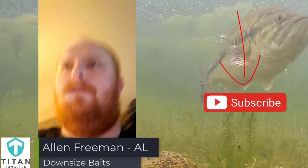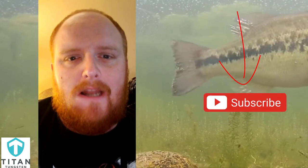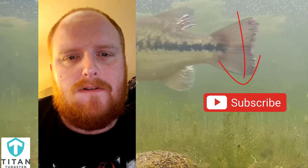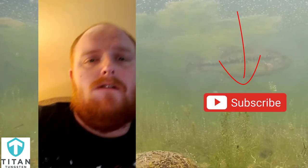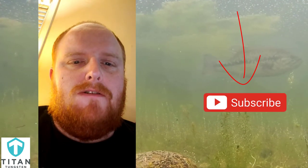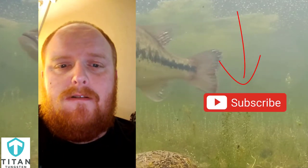Hey folks, Alan Freeman with 10 Point Outdoors. Probably my best wintertime fishing tip is going to be downsize. When it's starting to get cooler, the fish are starting to get a little more lethargic. They're not wanting to run around and feed as much. Something smaller will a lot of times trigger that bite, especially if they're schooled up out deep. Downsizing and slowing down your presentation is probably the two biggest things in my opinion.